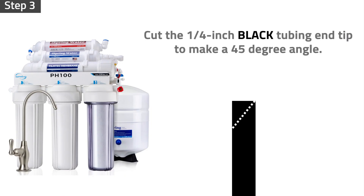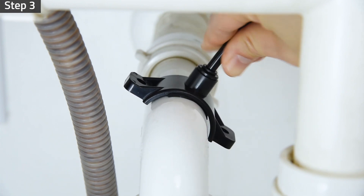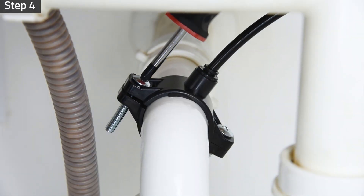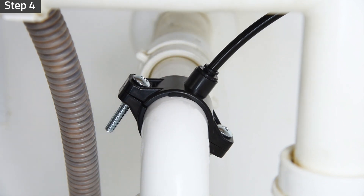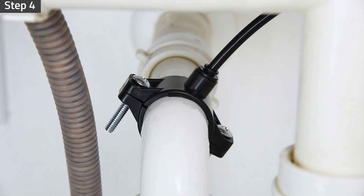Cut the end of a quarter-inch black tubing tip to make a 45-degree angle. Insert the tubing through the drain saddle to the drain pipe. Install the back plate and tighten the two screws with hex nuts while the tubing remains in the hole. Pull the tubing lightly to make sure it is secure.